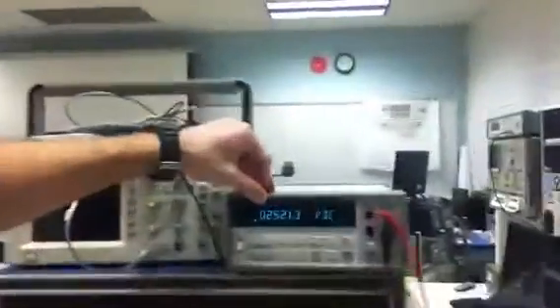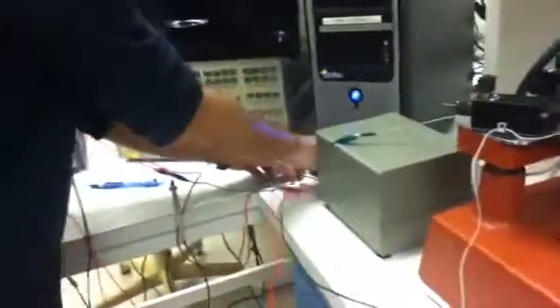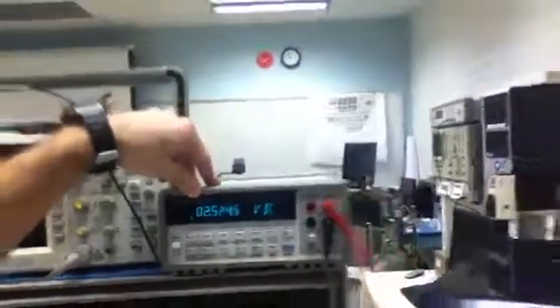We're looking at the output voltage now of V0 plus, and that is at 2.5 volts. Now I'm going to change the connection and measure V0 minus, the other half of the bridge — and that's 2.5 to 4 volts.